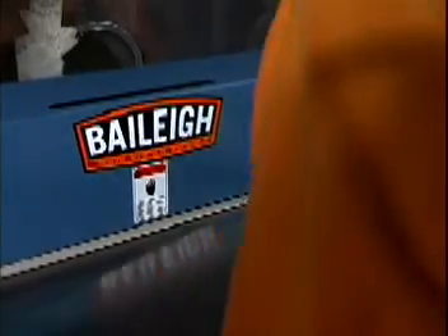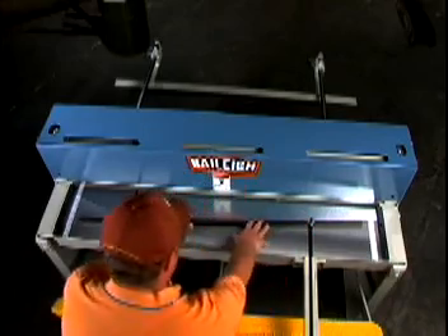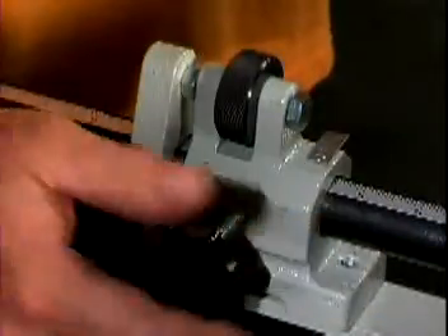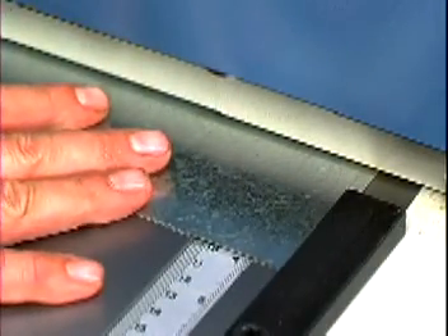The strong, high carbon, high chromium blades are equipped with hold downs to keep materials steady for precise cutting. Additional features include an adjustable back gauge and front and side gauges, extension bars that provide additional support and surface space, and a finger guard that meets OSHA's safety standards.